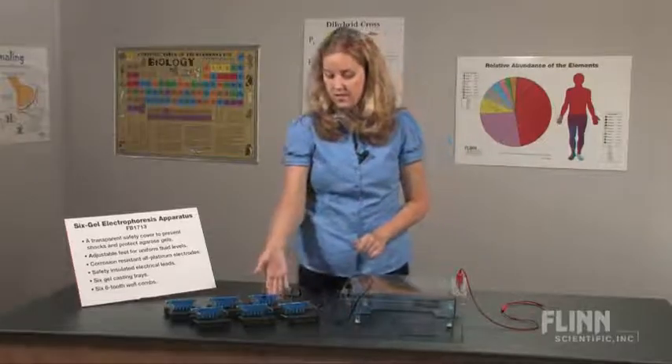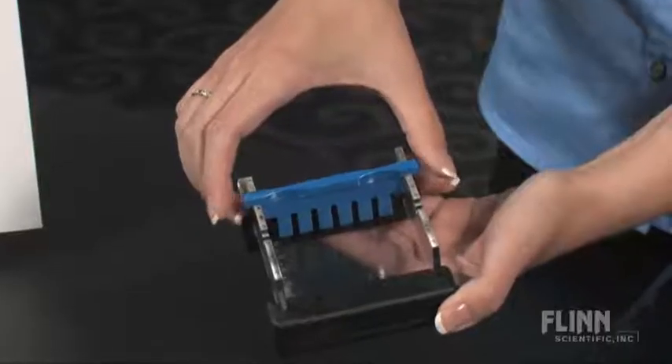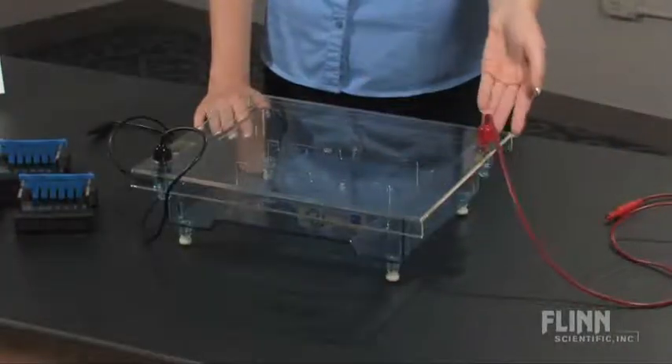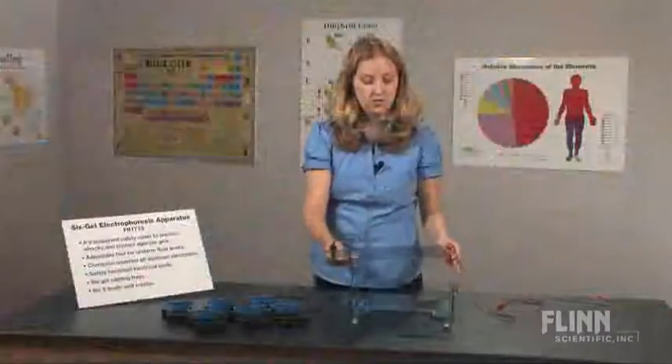It comes with six gel casting trays, and each gel casting tray comes with a six-tooth well comb. It also has safety insulated electrical leads and features corrosion resistant all-platinum electrodes.